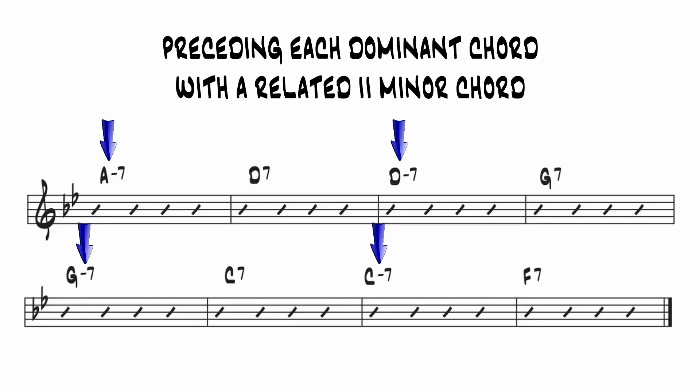Without going into too much detail, there are variations on the dominant cycle in the bridge. The most obvious would be to add 2-5 chords in the first, third, fifth, and seventh bars. From an improviser's standpoint, that doesn't really change very much. The 2-5s define the four key centers in the same way that the dominant chords do. Most jazz musicians would treat a dominant chord like a 2-5 anyway.